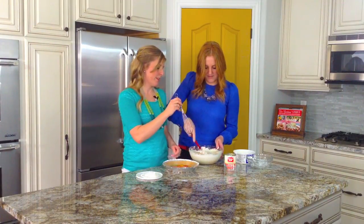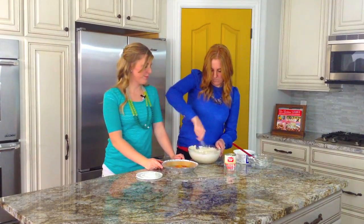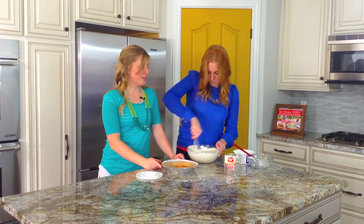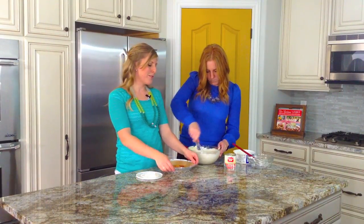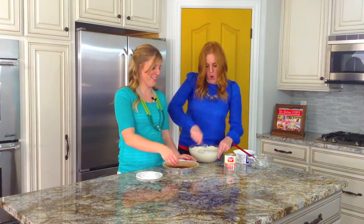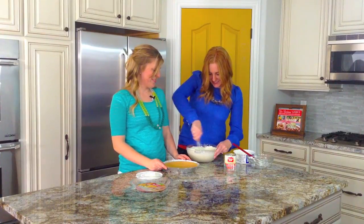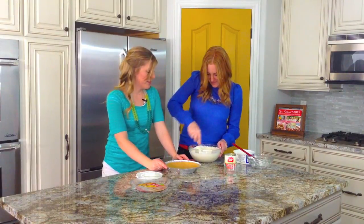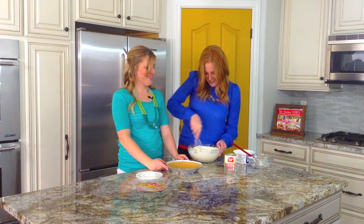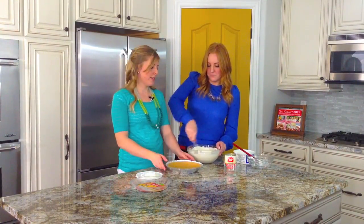Let's try a whisk to mix this. You can also use hand beaters — that would probably be faster — but we're gonna see her muscles and how fast she can whisk. You'll whisk for about one to two minutes.